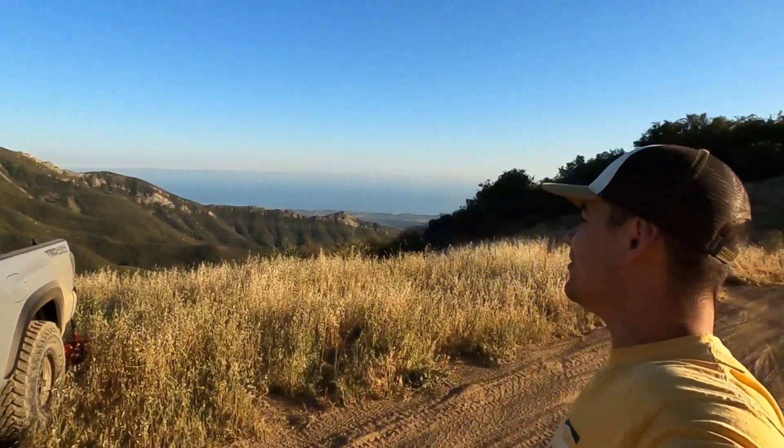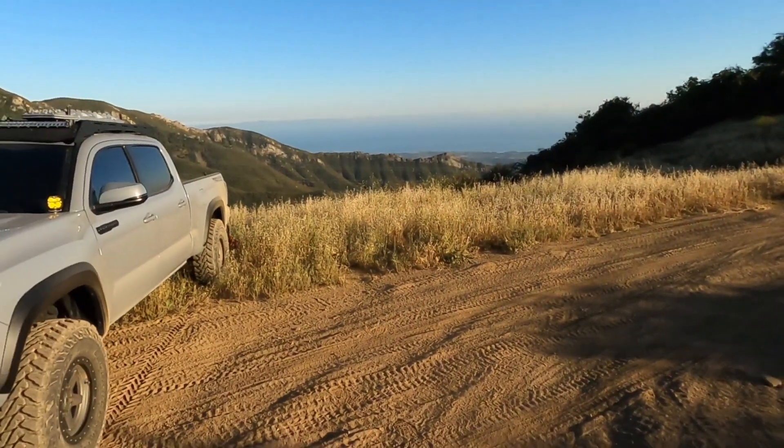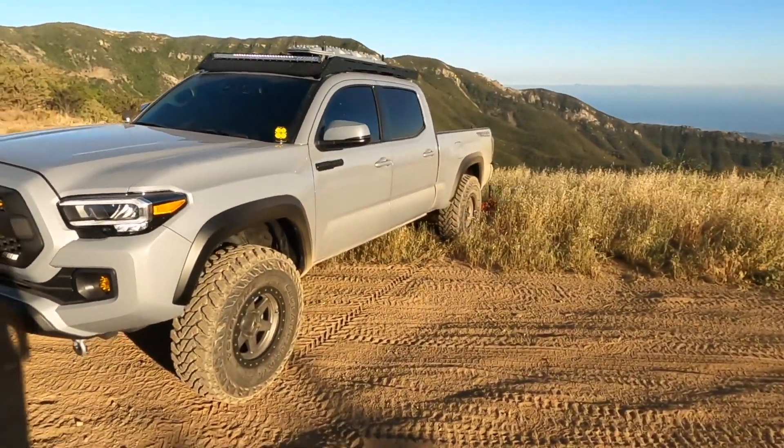What's up YouTube, welcome back to the channel. After about three or four weeks we're finally able to come up to our spot and do our Saturday night camping. This is my 2020 Tacoma TRD Off-Road in Cement Gray.